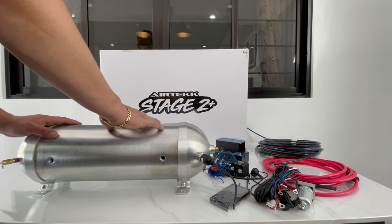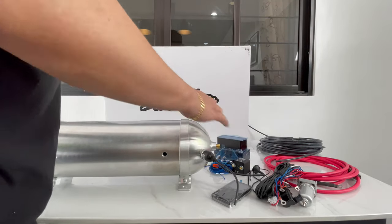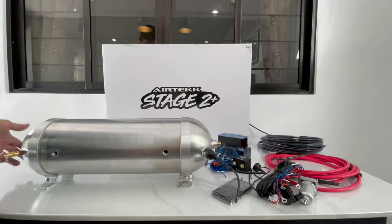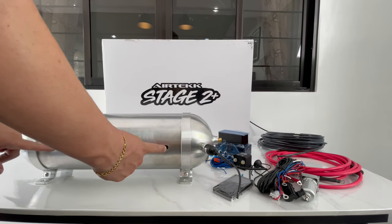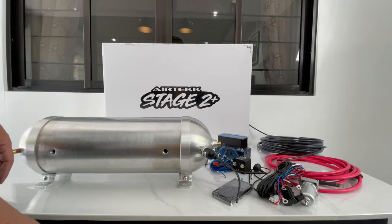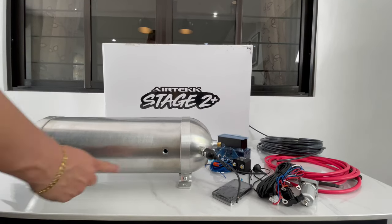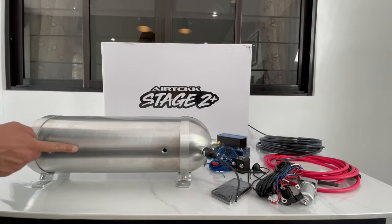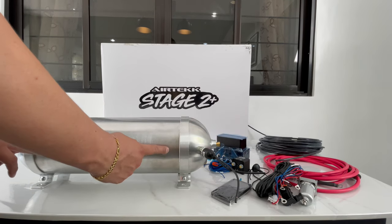First and foremost, you want to put Teflon tape on and make sure you have all your fittings correctly. On the tanks we carry at Air Tech — the five gallon, four gallon, or two and a half gallon tank — you're going to have four fitting ports up front. In this case we have two. I'm leaving these two open because this is where I'm going to mount the compressors, screwing them right on together.